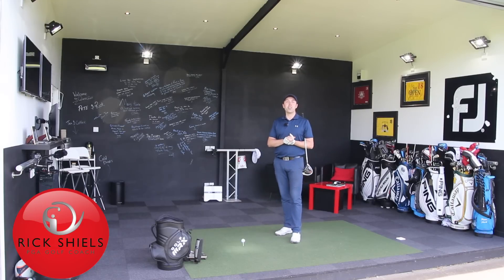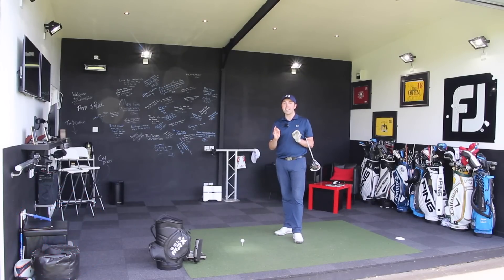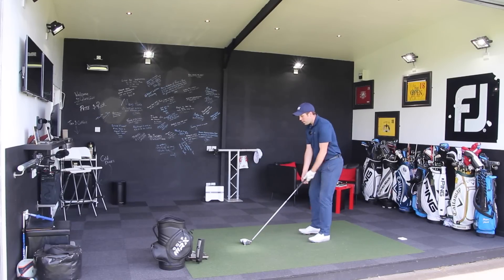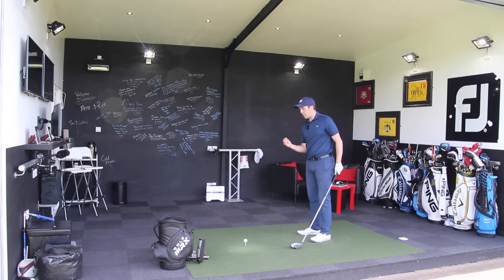Hi guys, it's Rick Shields down here at Quest Golf Studio in Lytham. This is going to be three ways to help you hit your driver longer — very simple ways to maximise your distance with the big stick. We all want to hit the ball further, so let's get straight into it and talk about the ideal hitting action to maximise your driver.